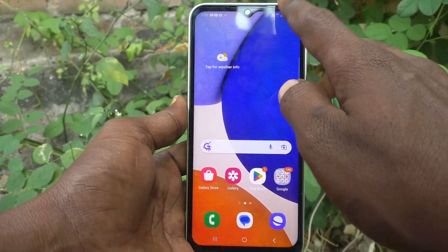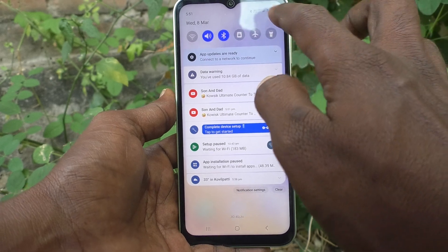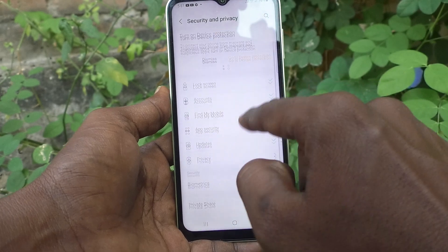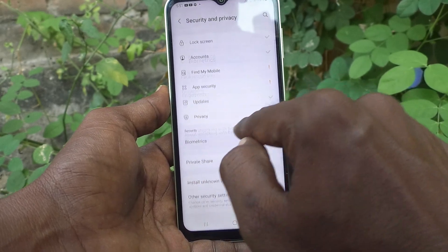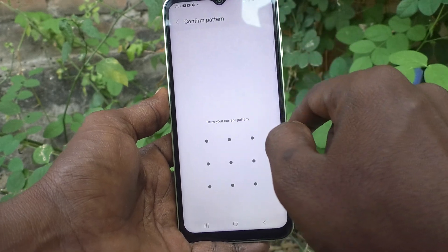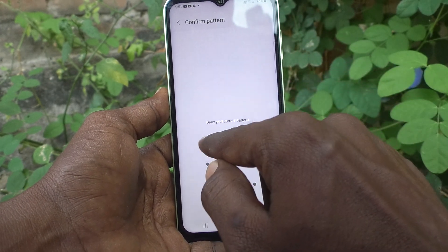First of all, go to the settings of your phone. And then go to security and privacy. And here select biometrics. And here click face recognition. And you have to give your pattern for authentication.